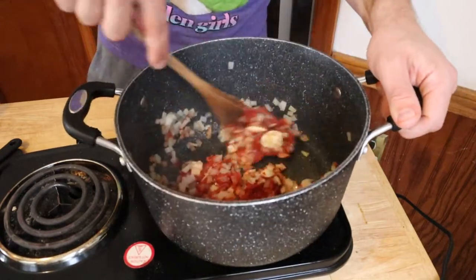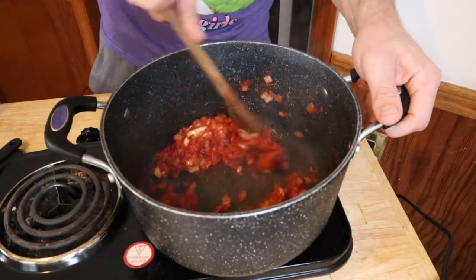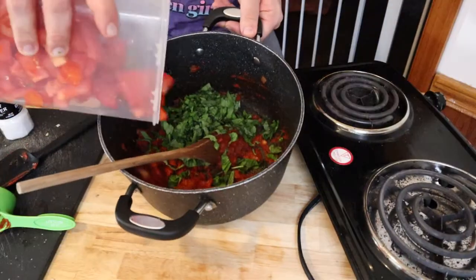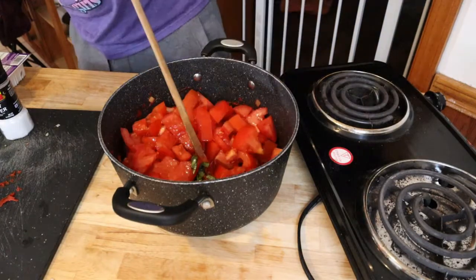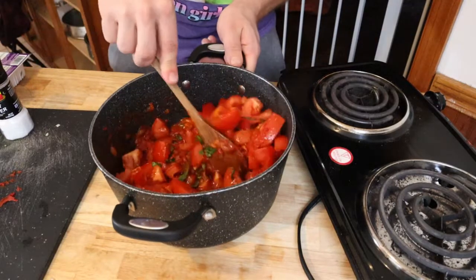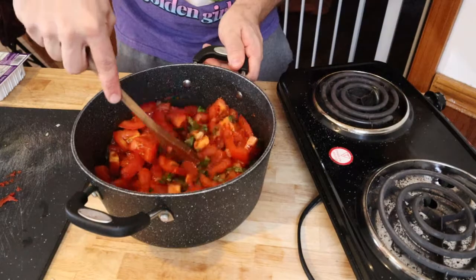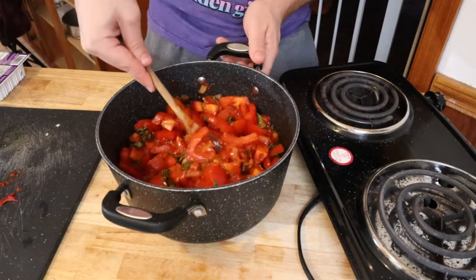Cook this for one minute. After it's been on there for a minute, we're going to remove this from the heat, and now we're going to add our basil, our tomatoes, and our vegetable stock. You can add more salt and pepper if you like, or you can wait until the end — I know my taste buds. This is the part where our techniques to actually make the soup are going to be different.